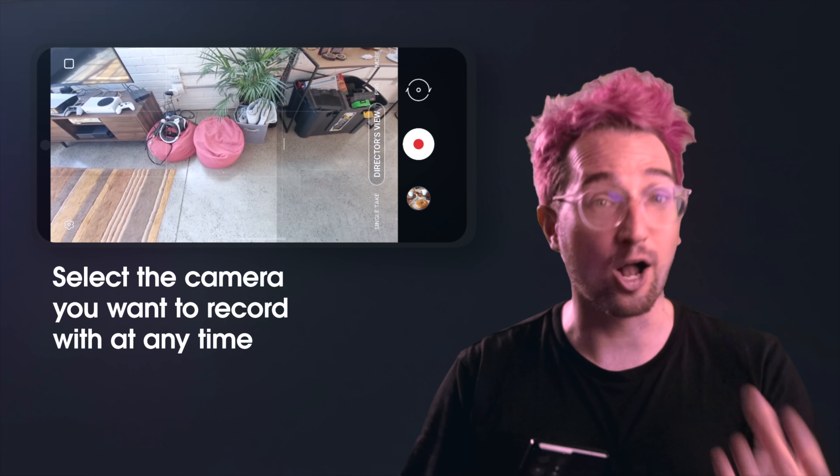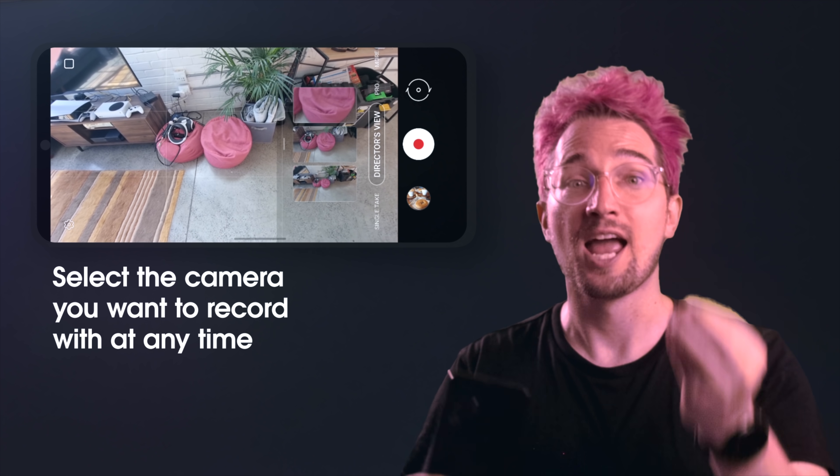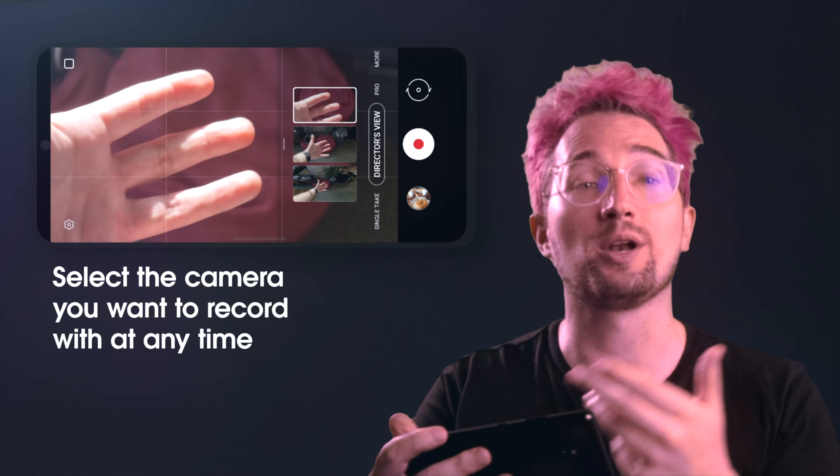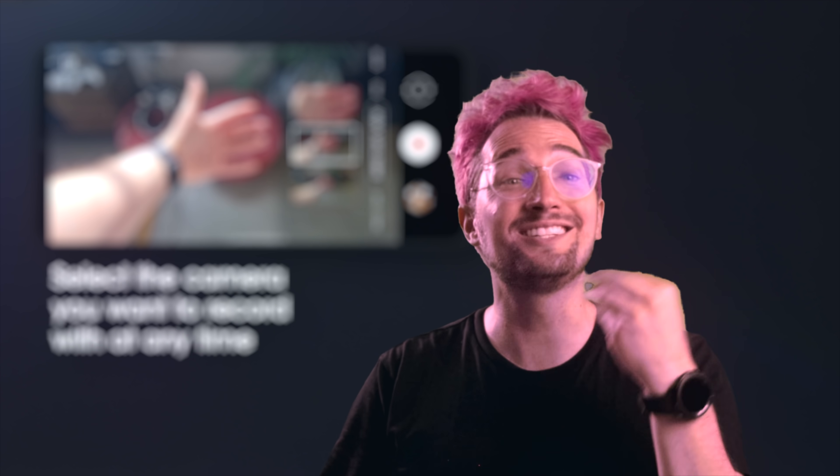While you are recording, you are able to change the camera angles — switching between the front-facing, ultra-wide, and telephoto lens as you call the shots, just by tapping on the camera lenses that are recording in standby mode. So essentially you become the director in your own control room with multiple cameras at your creative disposal.